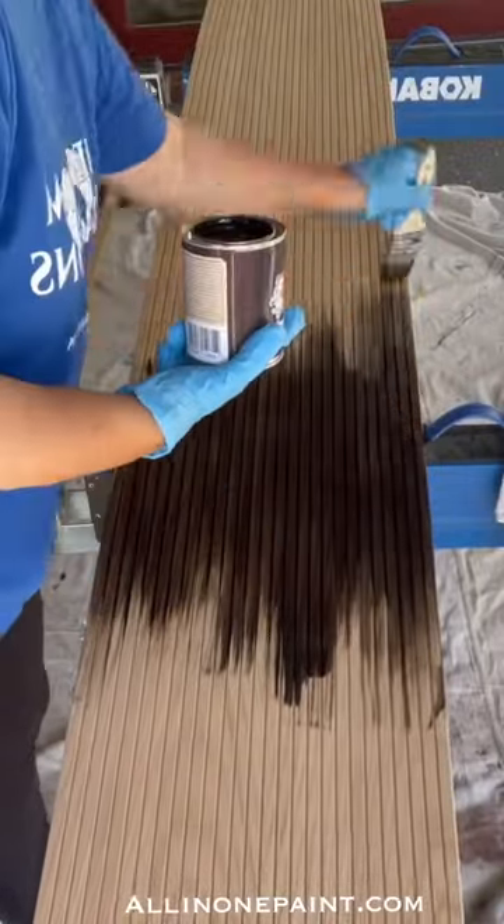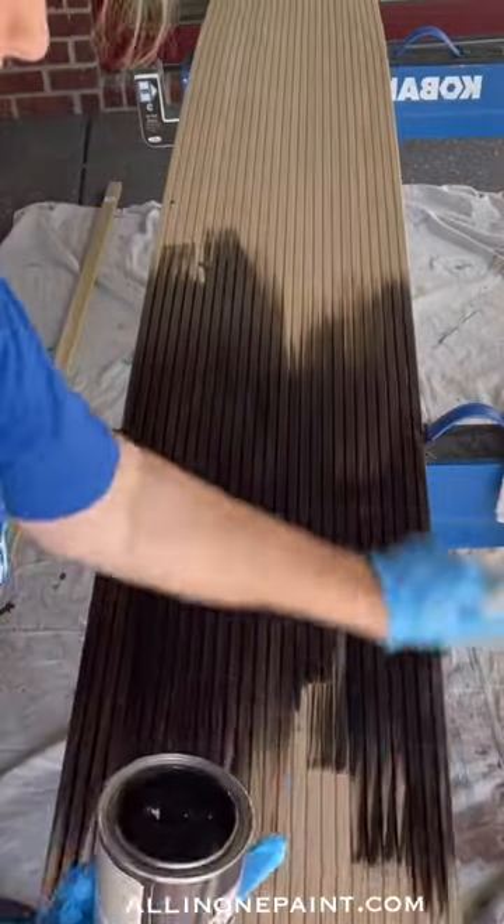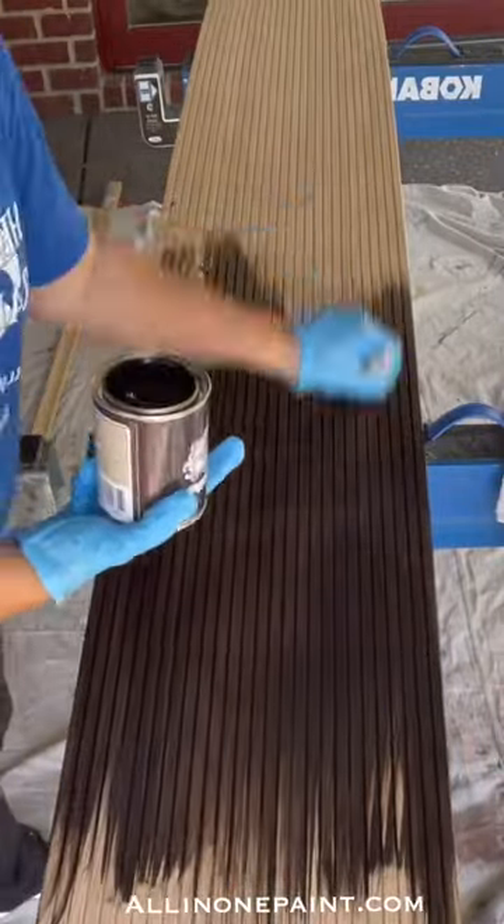Using our stain brush, we brushed on the stain, getting it down into all the grooves and crevices. Then I removed the excess to get the desired coloration of the stain.